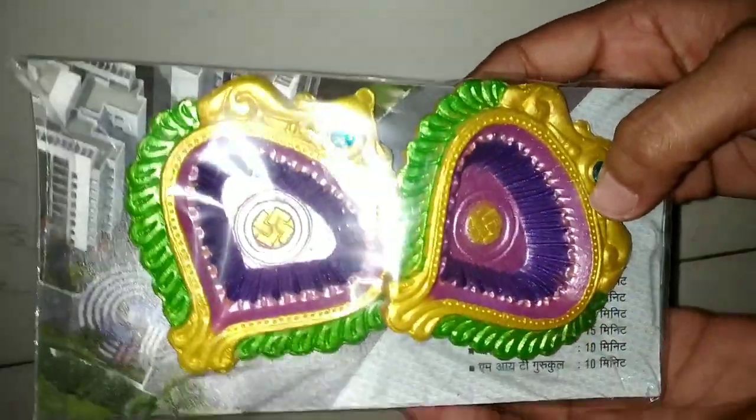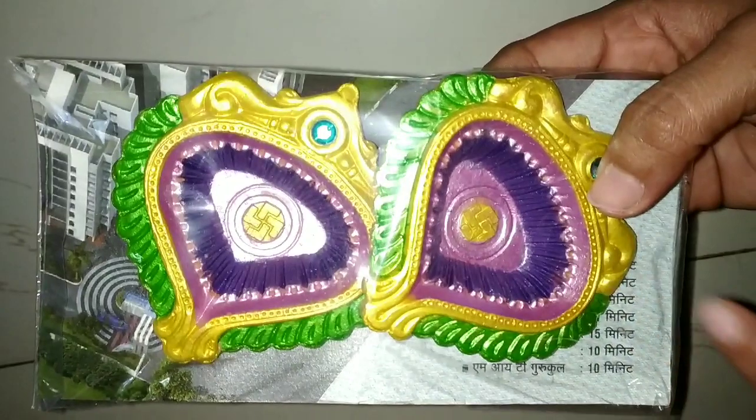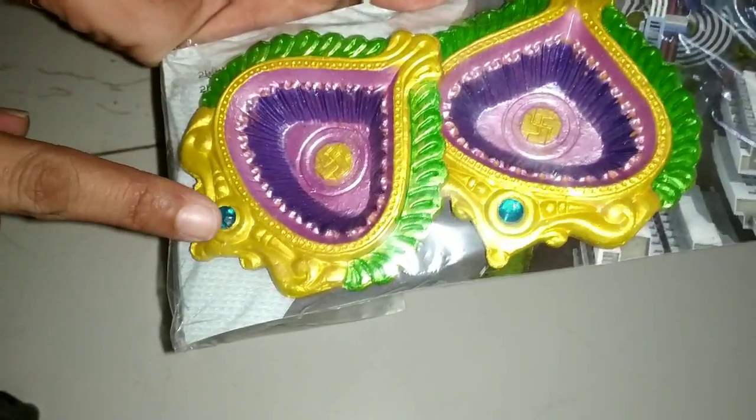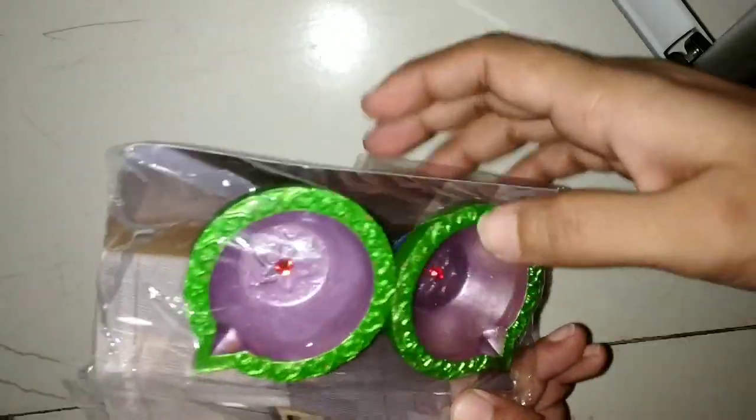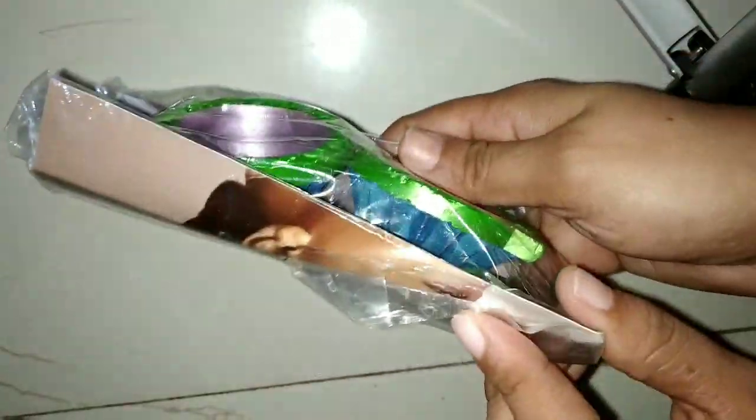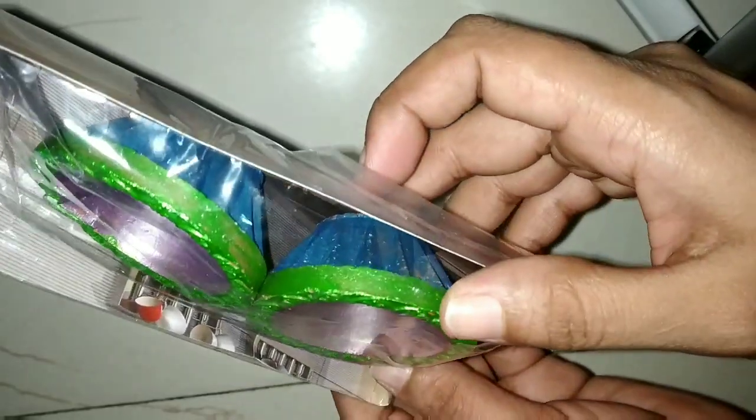Next, I have a beautiful bright color — green and golden. This is a blue color. Then I have a green color in a small size.